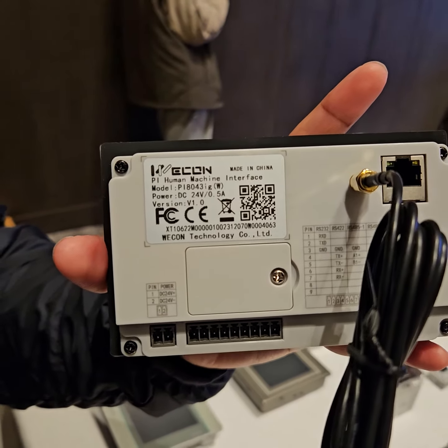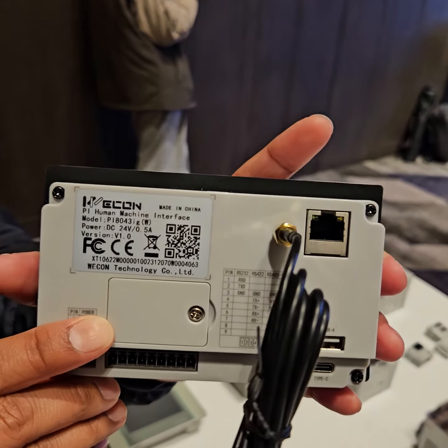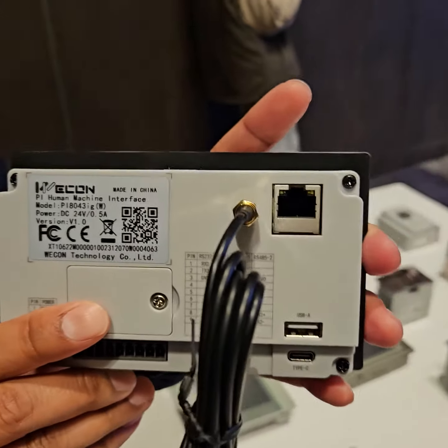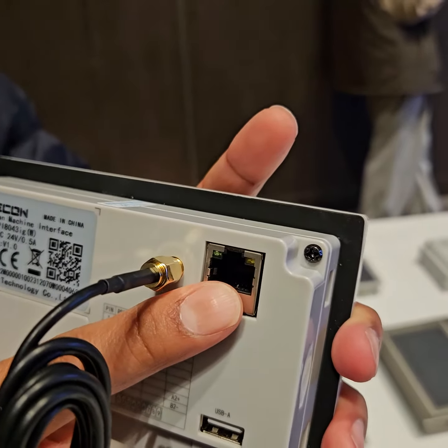This is the HMI module 4.3 new, which is the IOT HMI 2-in-1. On the left, there is an Ethernet port — port LAN.